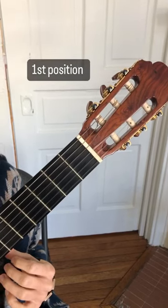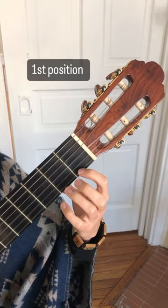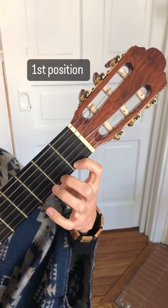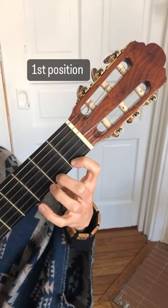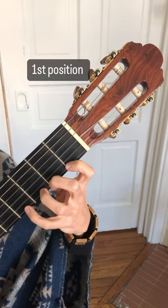First we start with our open first string E. Then if we take our index finger and put it on the first fret of the E string, we have F. Second finger, second fret, F sharp. Third finger, third fret, G. And our pinky on the fourth fret, G sharp.